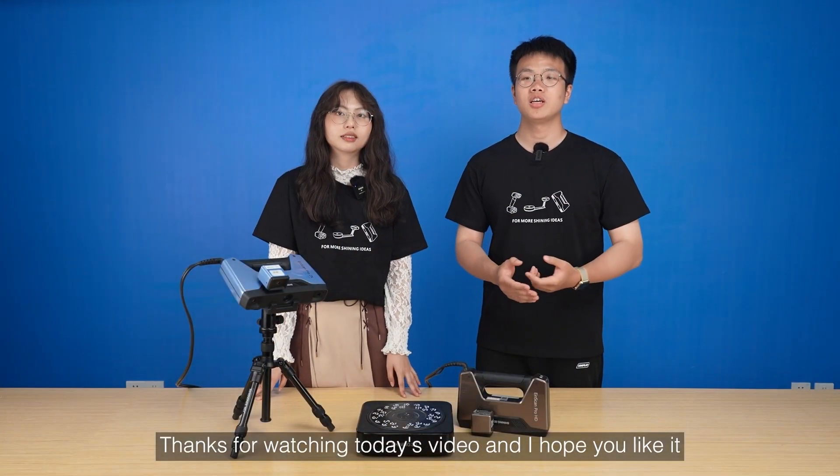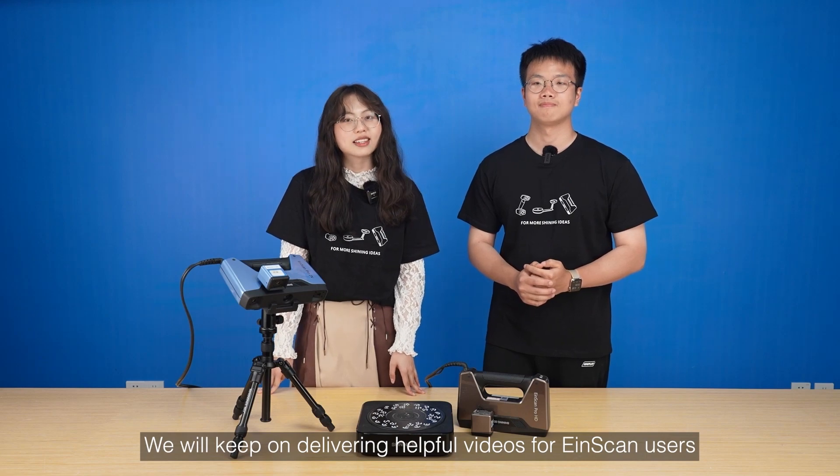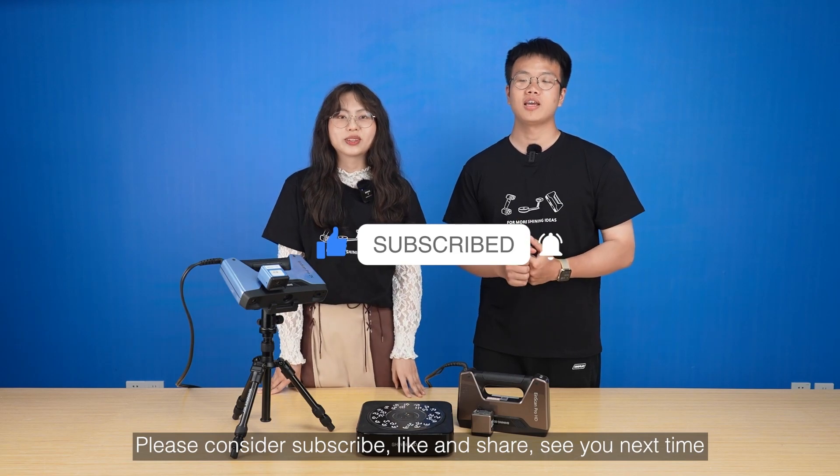Thanks for watching today's video and I hope you like it. We will keep on delivering helpful videos for InScan users. Please consider subscribing, liking, and sharing. See you next time!